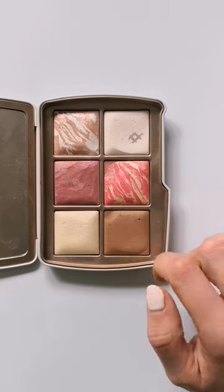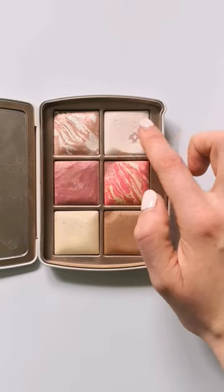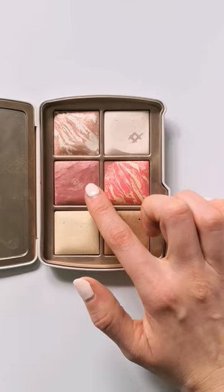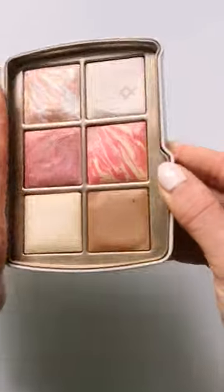So for next month, the plan is to flatten this bronzer out, continue expanding this pan, and try to hit pan on this blush shade as a new eyeshadow. My palette is looking like this.